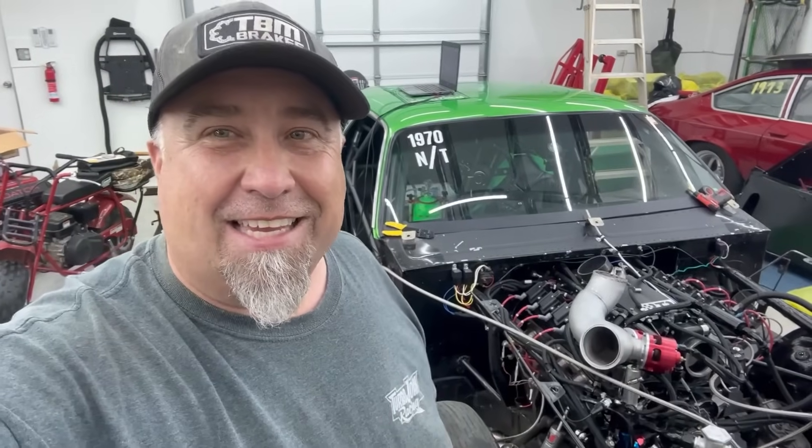Now we're working on Mike's hot rod. Let me show you what we did to get the nitrous to work on this thing. Comment, like, and subscribe if you want to support the channel — go buy some hats and t-shirts at turbojohnracing.com. Appreciate it, guys.